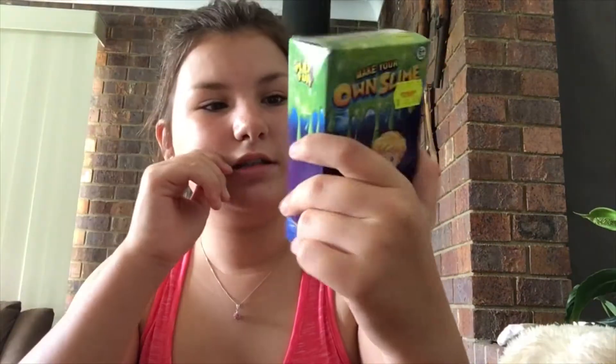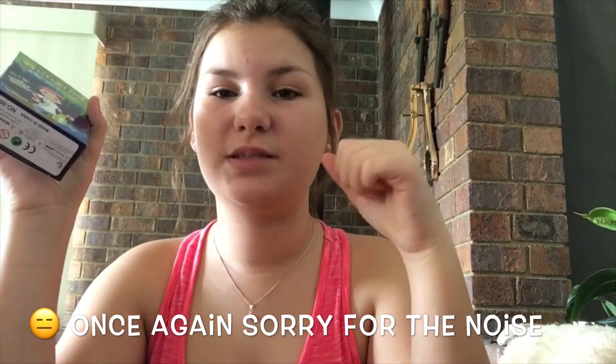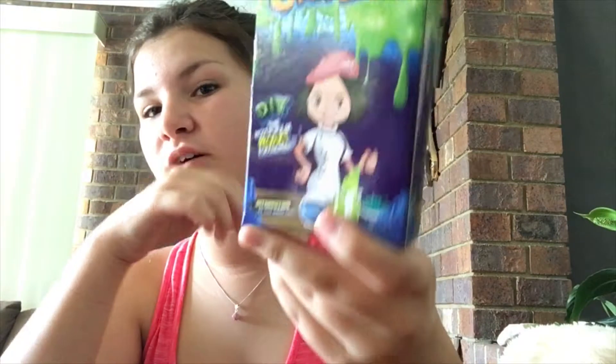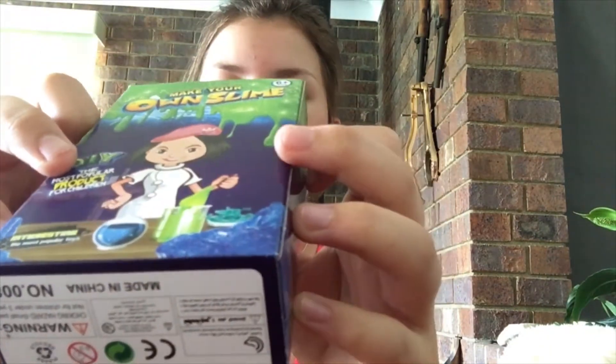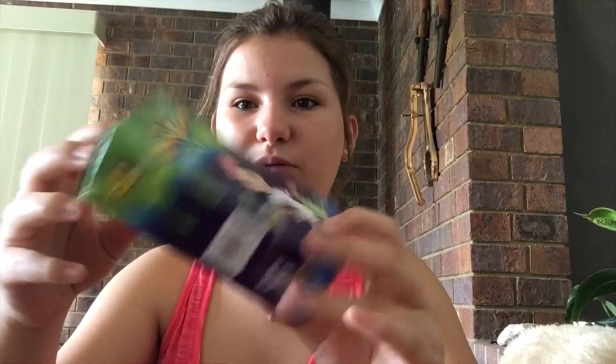Hey guys, welcome back to my channel. Sorry for the loud noise, but today I wanted to try out the make-your-own slime kit. This cost three dollars — let me know down below if you want me to do a cheap versus expensive slime kit. But today we're obviously reviewing a cheap one. It says 'glow' on the packaging, which doesn't really say what it includes.